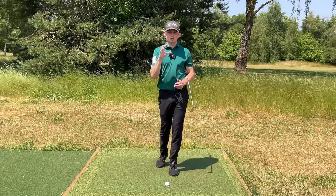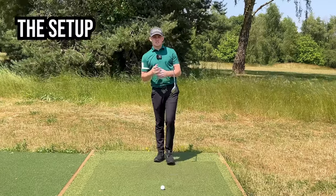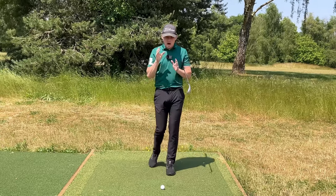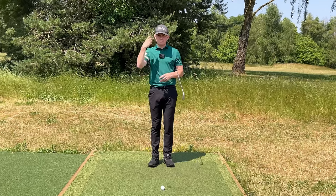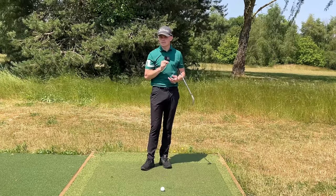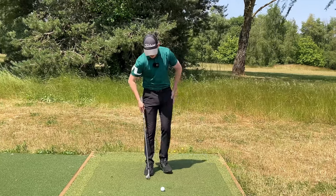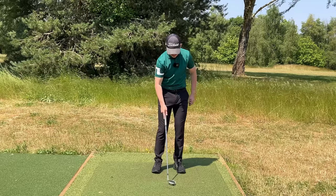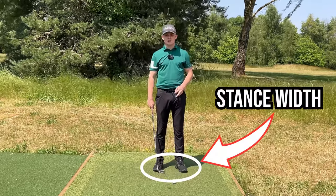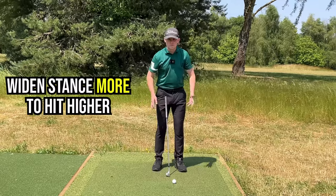Let's jump into what your setup should look like so that you can hit this shot very successfully. I want you to play these high soft landing pitch shots and chip shots with a square club face — this means we have to have very good mechanics. The first thing we're going to do is have a stance width that is just a little bit wider than a club head. This puts us in a position where we've got good balance but we're not going to move all over the place.